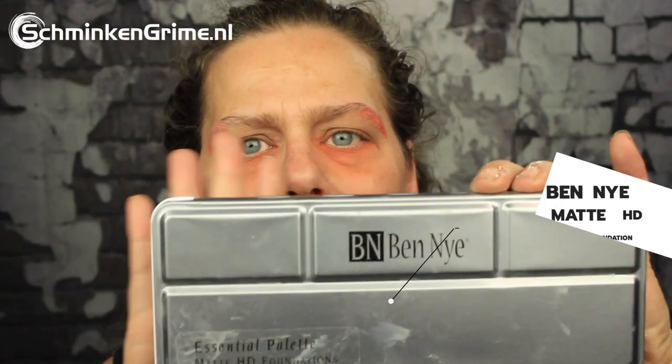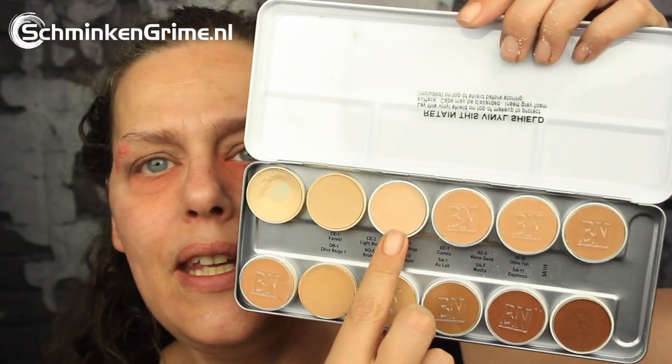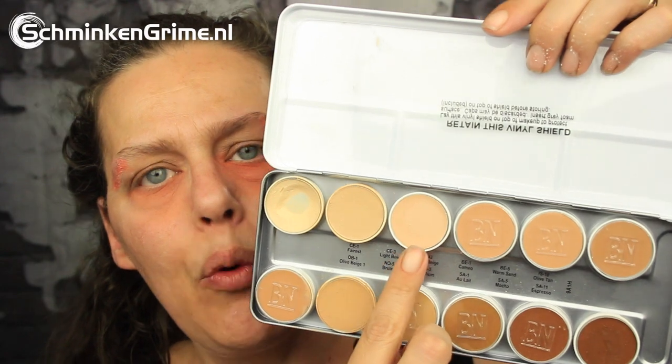This base is done. We're going to continue to the foundation. The foundation I'm going to use is from the Matte HD Foundation Palette by Ben Nye, and the color I'm going to use is P42. I will put it on my skin using my smoothie blender.